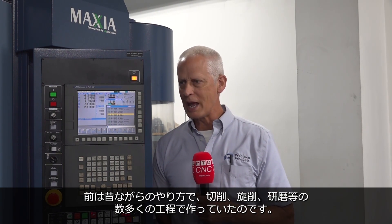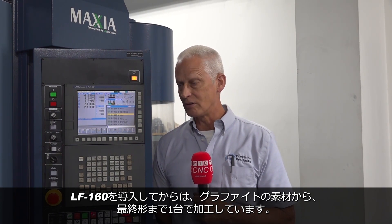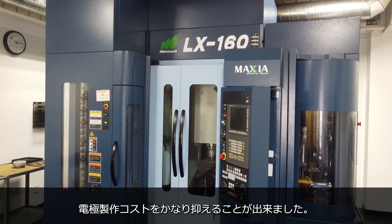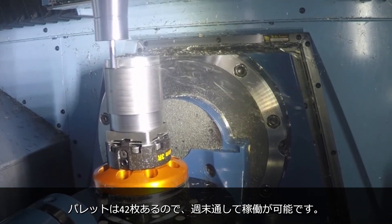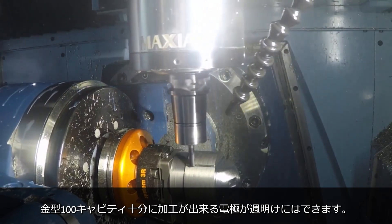We bought this machine — it's a smaller envelope machine, the LX160. One of the parts we do on it, we do a lot of closure tooling for the molding industry. Making the electrode is always a pain. We used to have traditionally numerous steps — we'd turn, we'd grind, we'd mill the electrode. Now with this machine, we put the raw piece of graphite in, take the finished electrode out, already on a 3R tooling, goes directly into our EDM. It's made our electrodes very cheap to make. With 42 pallets, it'll run all weekend and I have enough electrodes to run 100 cavities.